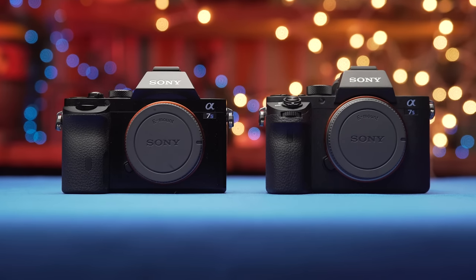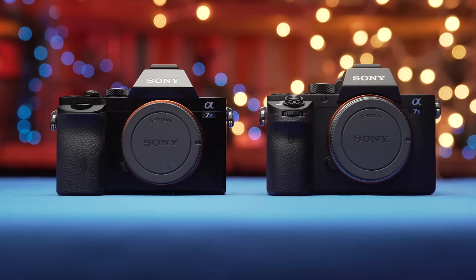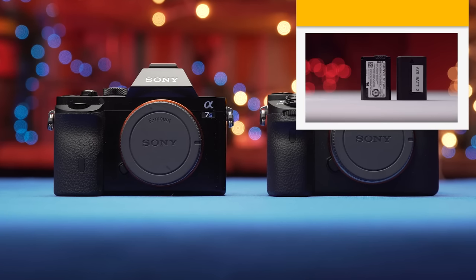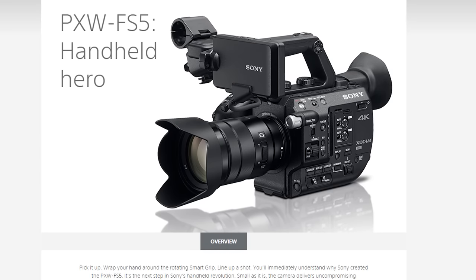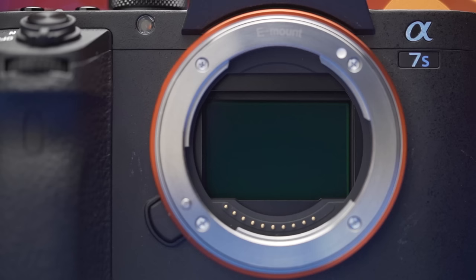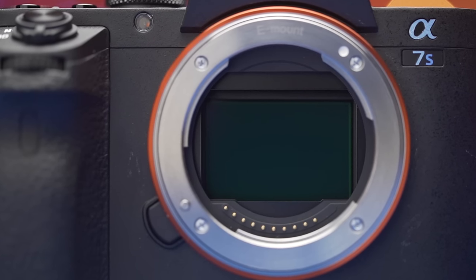Starting off with our biggest change for our show coverage: the cameras we are using. For CES we are using two A7S Mark II's, which I did a full review of here, as well as the recently released Sony FS5. The reason we decided to go with the Mark II's is because of their superb low-light performance thanks to Sony's fantastically engineered full-frame sensor.